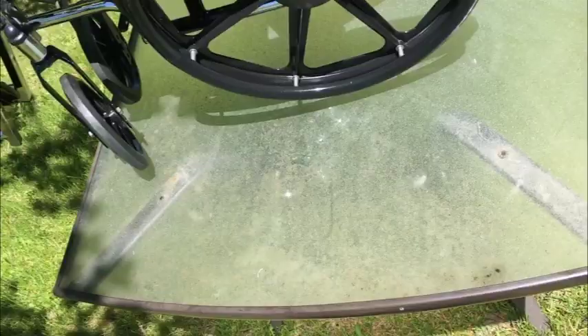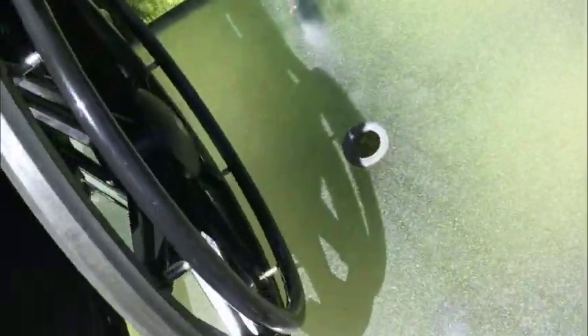Doesn't get any simpler than that. You need a cheap wheelchair that folds, that's the one you want. I'm going to take some photos — they'll be higher quality than this video. Make sure you study them.